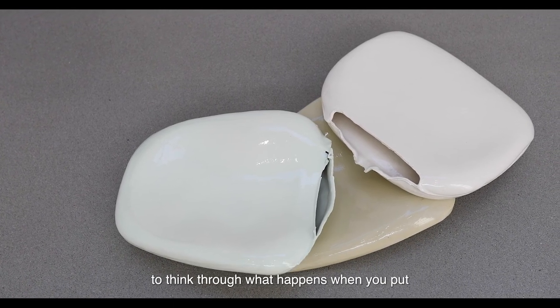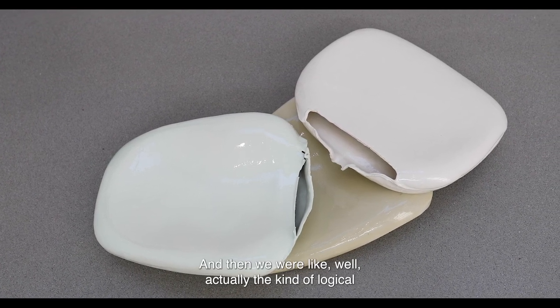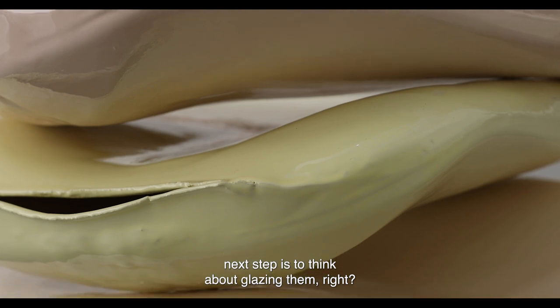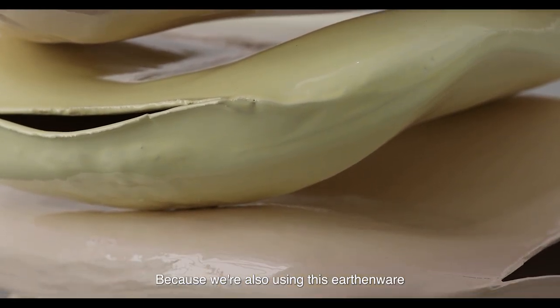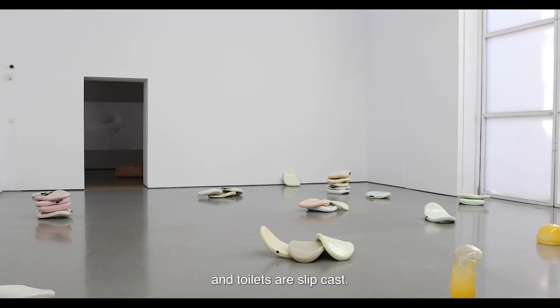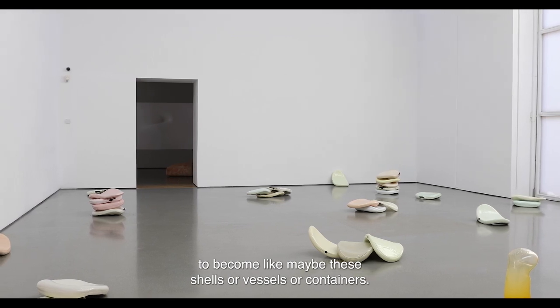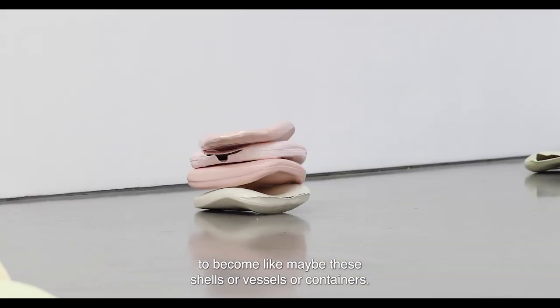We were kind of interested in continuing to think through what happens when you put something under extreme heat, and then we thought the logical next step is to think about glazing them — because we're also using this earthenware that was similar to what you'd use for casting toilets, and toilets are slip cast. We were kind of interested in how they could start to become like maybe these shells or vessels or containers.